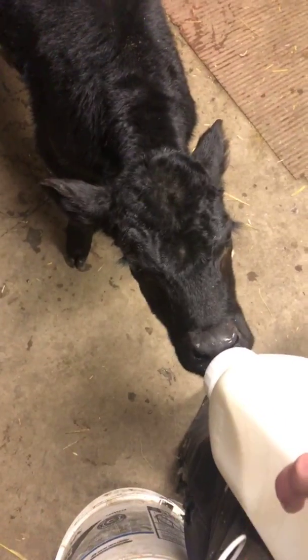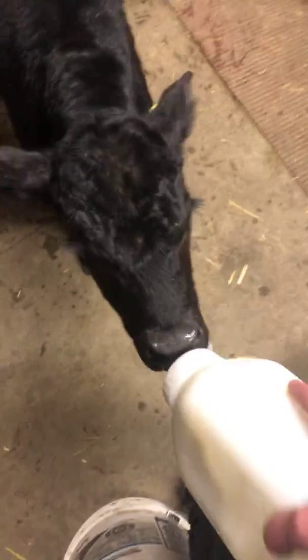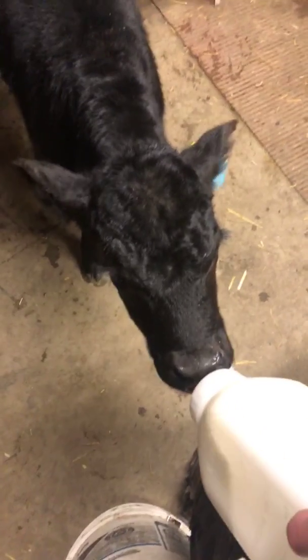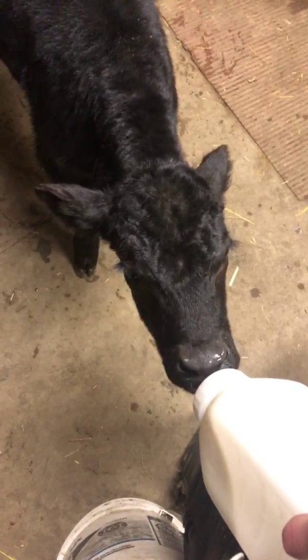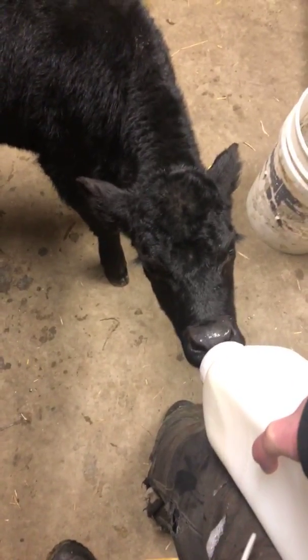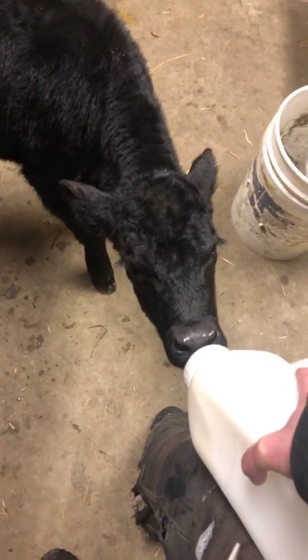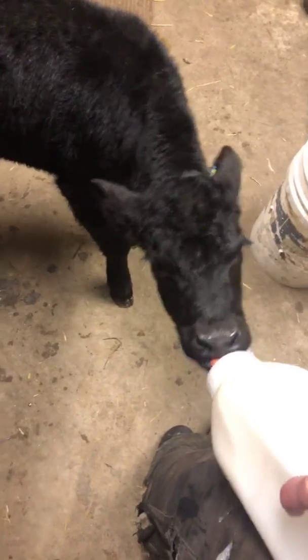Because these calves have been bottle fed for a couple of weeks, it's going to take a bit more time and patience to get them to accept the cow rather than us. We'll put the cow in a squeeze and get the calf to nurse from her instead of the bottle, and usually if they're hungry enough it doesn't take too much time — they just have to learn to nurse off something different. He's going to continue nursing until I decide he's done, and I think he's pretty good now. He can wait and have milk a little bit later.